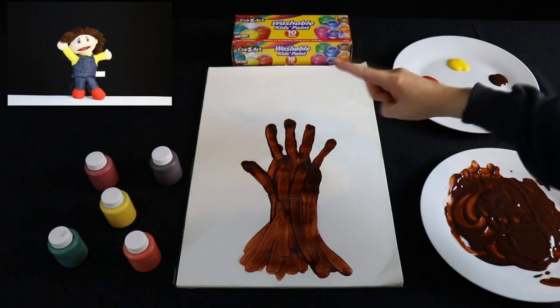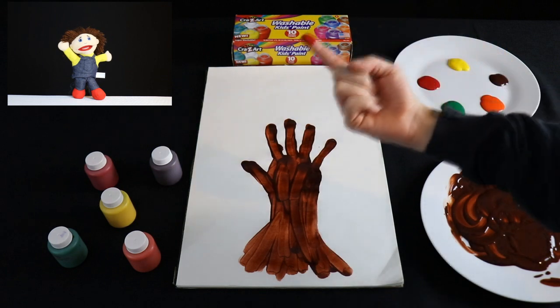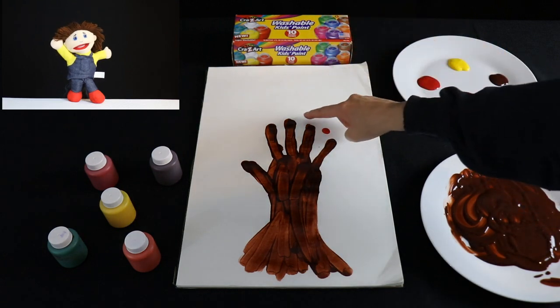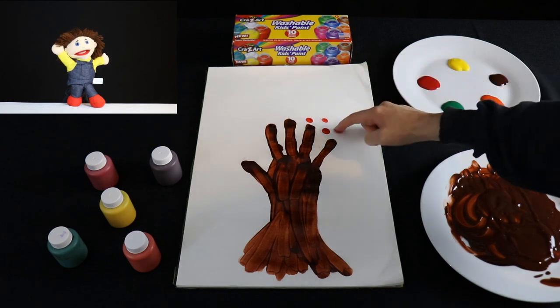Then take your finger and dip it in the red paint. This will be leaves. Dot it around the branches.